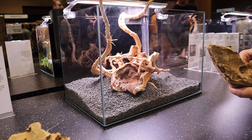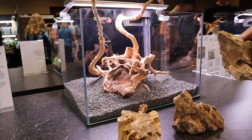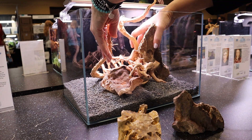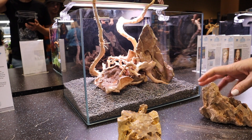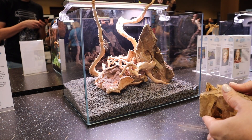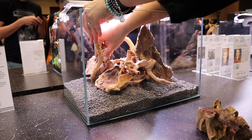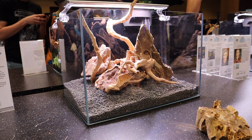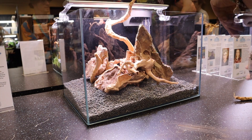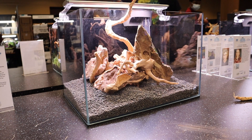We were given one hour to scape, and it seems like the time is going to go by so fast, but there is actually enough time to play with different layouts. Now part of the trick when escaping with driftwood is that the driftwood will want to float, so you do need to make accommodations with the rock — either putting the rock on top of the driftwood or gluing the driftwood onto the rock. I did remove a little piece of spider wood because it was bugging me; I wanted to focus on that one single piece of driftwood coming out of the tank.